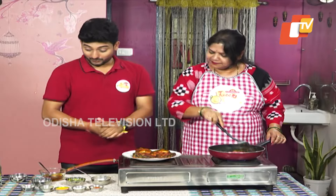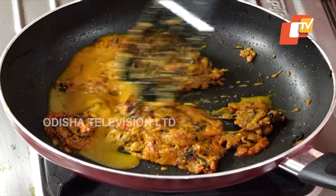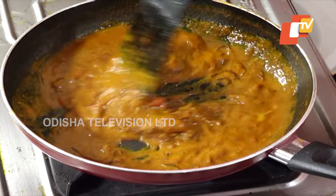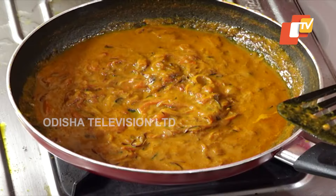Put the pupon in the water. The pupon is ready to make. Let's put it in the water.